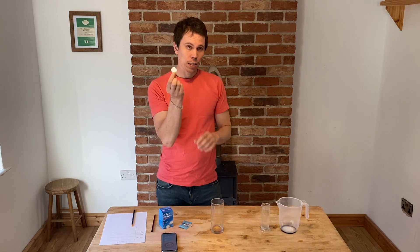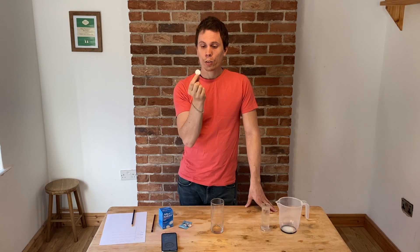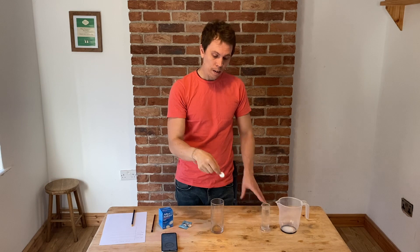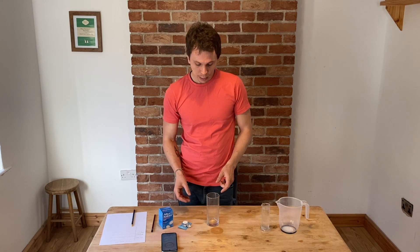In these tablets there's an acid — citric acid — and there's a base, the opposite of an acid, which is bicarbonate of soda. These two are not currently reacting with each other. But when you drop the tablet into water, the acid and the base start to react, and when they react they produce bubbles of carbon dioxide gas. So when you drop it into water, it looks fizzy.